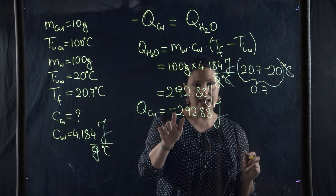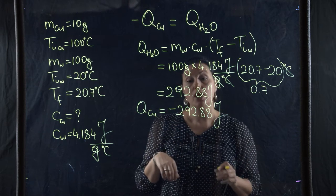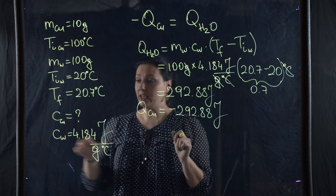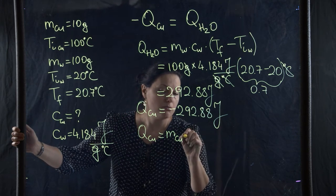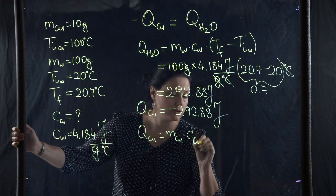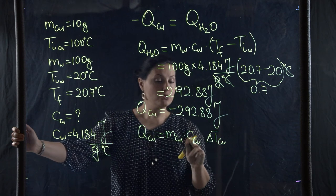Since the water gained 292.88 joules, q for copper equals minus 292.88 joules — the negative sign shows that the copper lost that energy. Now I can solve for the specific heat of copper, because q_copper equals mass of copper times c_copper times delta T for copper.